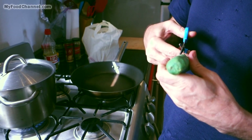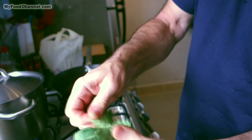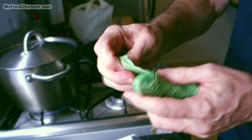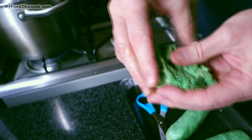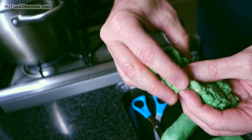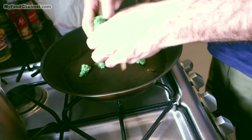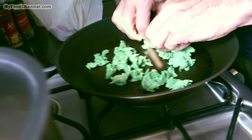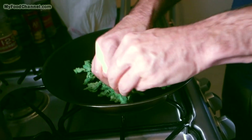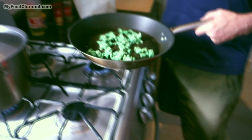To remove the casing, just take a pair of scissors, give it a cut, and it peels right off. Now we've just got ground sausage outside of the casing — you could form it into patties or do whatever you like. We're going to crumble it up and cook it in the skillet. This is the fastest way to cook it. Normally I'd sauté up some onions and garlic, but I'm just going to cook this up and use it later in a different dish.